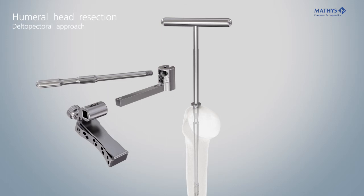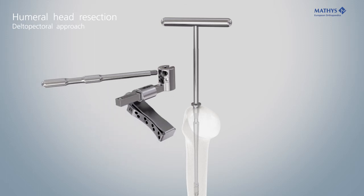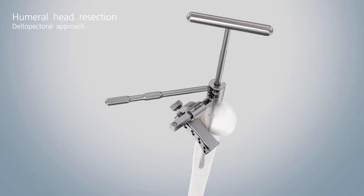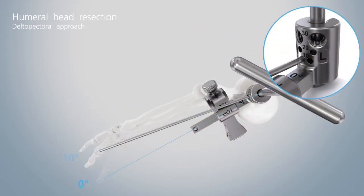Assemble the resection guide for the right or left side. Use the glider resection guide angled by 155 degrees. Set the desired retroversion by aligning the alignment rod or the Kirschner wire on the forearm.